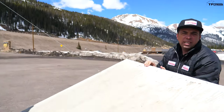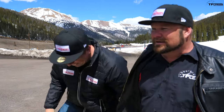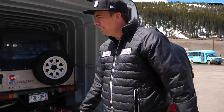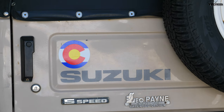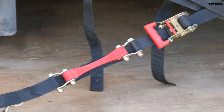Let me show you — it's a Razor. Oh, cool! It's my baby. It's a Suzuki Samurai. How much does that weigh with the trailer? Total weight is about 8,200 pounds.